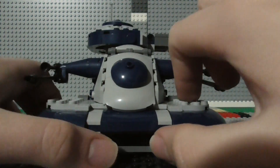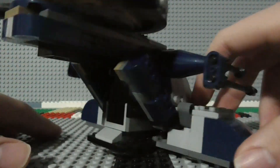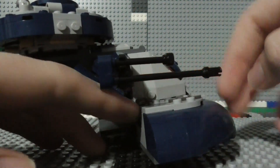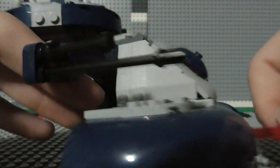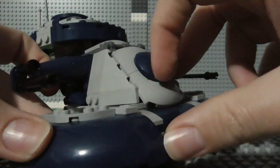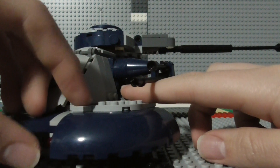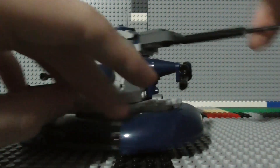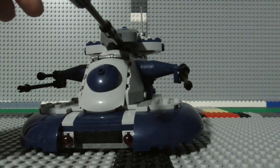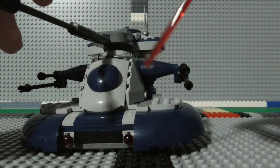And of course you've got two spring-loaded shooters here, and there's a very nice, unique way of launching them. You just take these gray pieces here, angle those down, and out they come. And of course you have the same thing for either side.